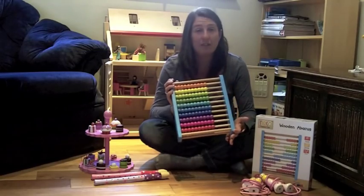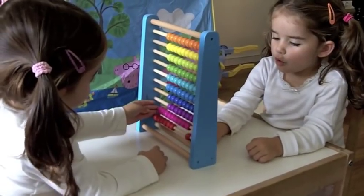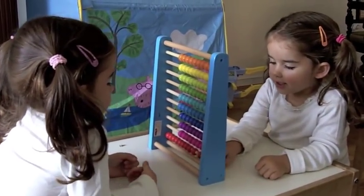I'd say it's definitely a hit in our house as you will soon see. Cake, anybody? 2, 3, 4, 5, 6.